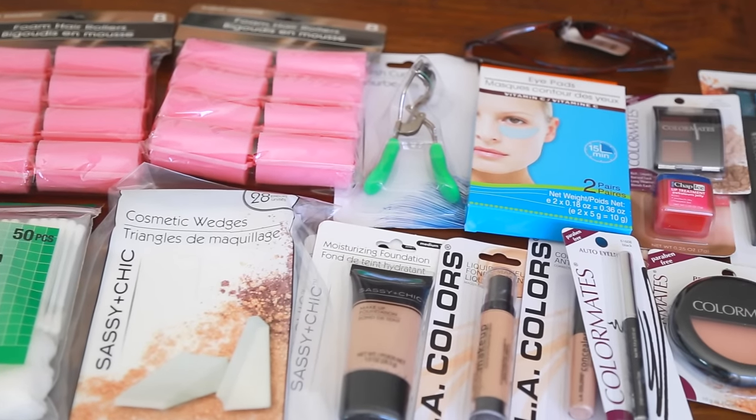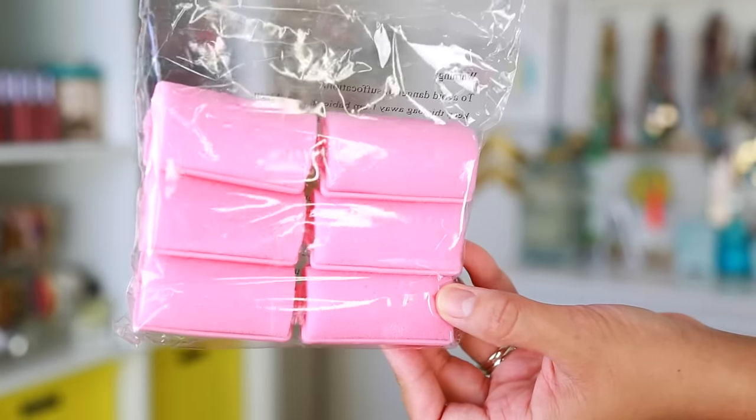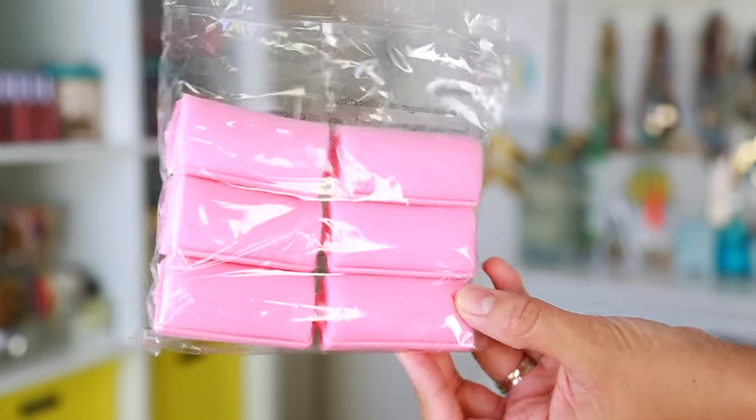Hey friends, thanks for watching. I just got back from the Dollar Tree and I am gonna do the Dollar Tree makeup challenge. I bought all this makeup, a bunch of different things, even makeup remover and makeup applicators. I also want to begin by doing my hair because I got some foam rollers and I want to curl my hair and complete the whole look — not just makeup, but the hair too.